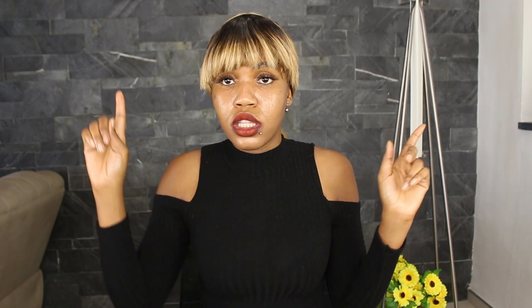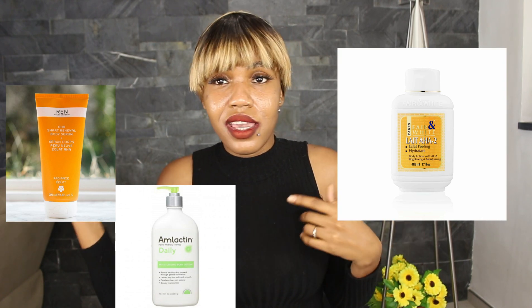You can exfoliate your skin in two ways: either use glycolic acid or lactic acid in toner form, apply it with a cotton pad all over your body and allow it to do its job, or you can use an exfoliating lotion. For example, you can set aside one or two weeks where you use an exfoliating lotion — like the lactic AHA or the AHA from Fair & White — because with lotion you need to use it over a longer period of time.